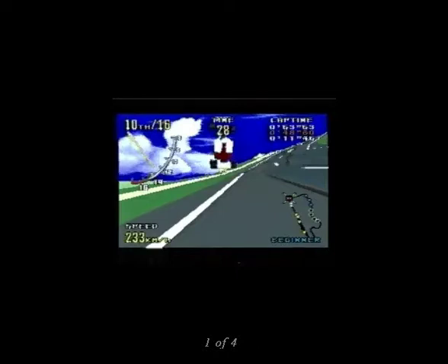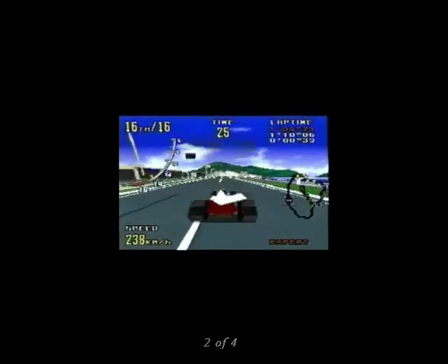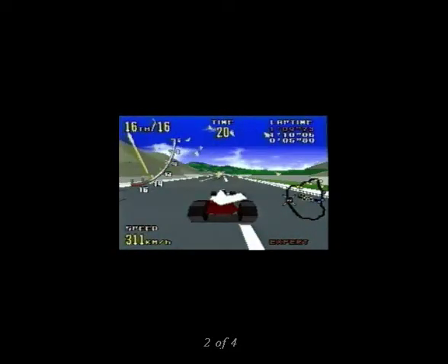Fortunately, like many of the best arcade-to-home conversions, what suffered was the graphics and not the fun. Virtua Racing does feature SVP technology — polygon graphics and high-speed gameplay in your home on the Sega Genesis. The polygon rendering is a cut above anything you've seen previously on the Genesis, but if you're expecting it to look just like the arcade, prepare to be disappointed.